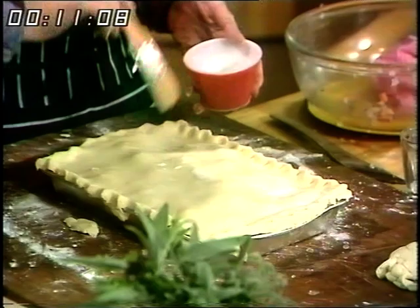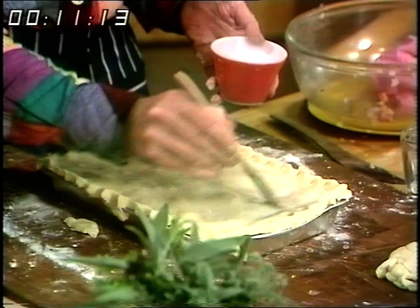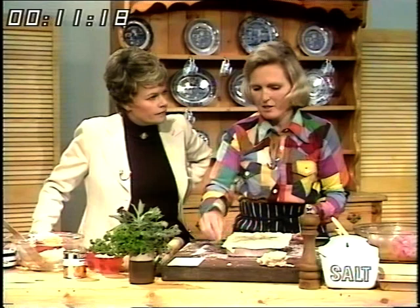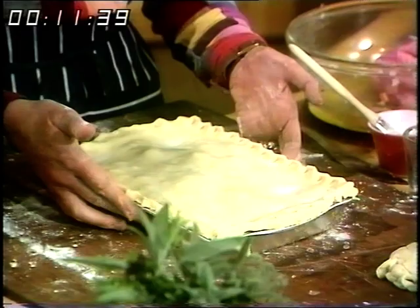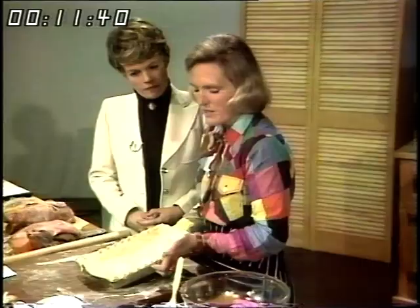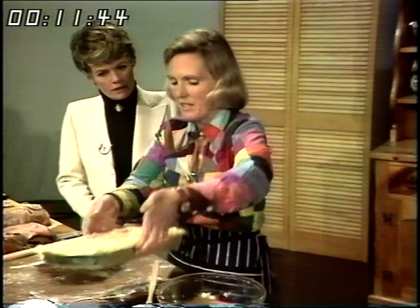If you wish, you can decorate it with pastry leaves, or use the small bit of leftover pastry for a few jam tarts. To glaze it, I only use milk — there's no need to break an egg — and that just gives it the shine. That's all ready for baking. Bake it in a hot oven to begin with: 425°F, gas number 7, to set the pastry and brown it for about 20 minutes. Then lower the temperature to 350°F, gas number 4, for a further 35 minutes, because the mince needs good slow cooking.